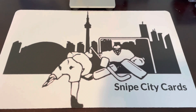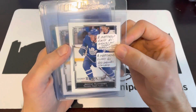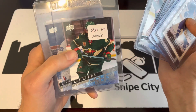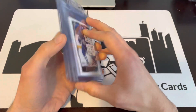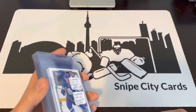Welcome back to Snipe City Cards. We've got some people asking what we do to pre-grade the cards. A couple of things — take a look at them obviously: corners, everything like that. Make sure you've got good edges. If you see any slight blemishes on the card, you can try and clean it off a little bit. Be very careful, use microfiber — kind of the same stuff that you clean your glasses with.